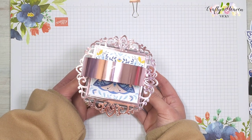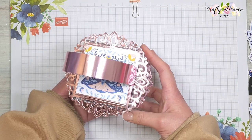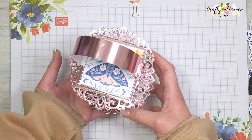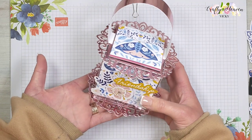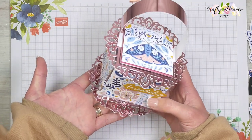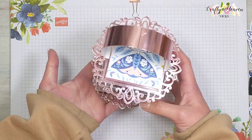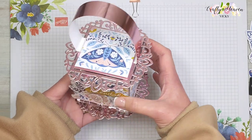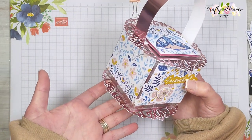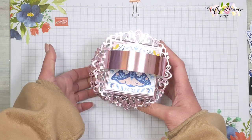Hi everyone, it's Vicky here from Crafty Heaven. Thank you very much for joining me today. Today's tutorial I'm bringing another design team project for Simply Made Crafts, and it is this gorgeous gift bag. I absolutely love it, it's so pretty. As you can see, the center is an acetate box.